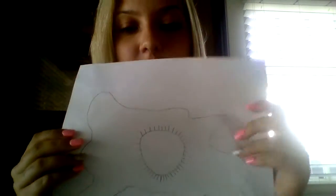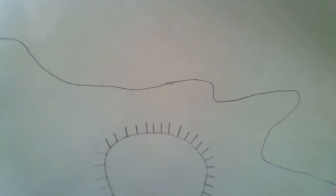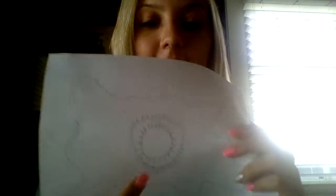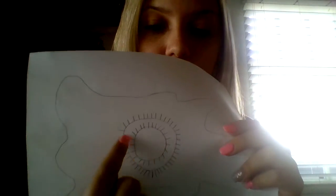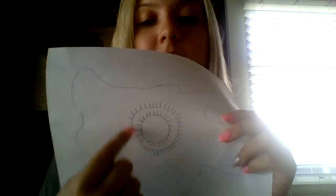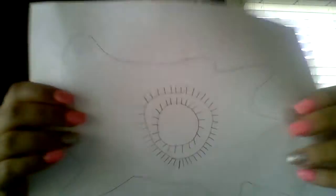The third step is to add little lines around the circle, so it kind of looks like a sun. The next step is to add a second circle inside of the first circle that you drew, and also add little lines all around. So now it looks like a big sun and then a smaller sun inside of that.